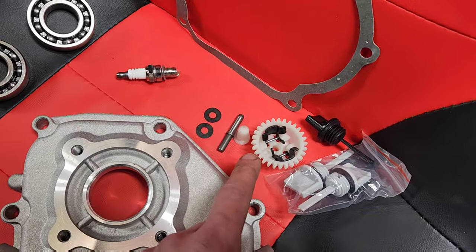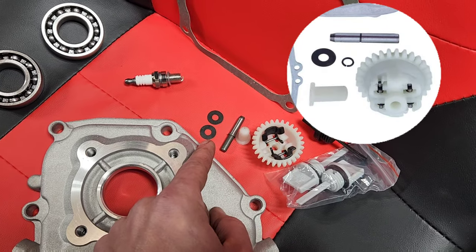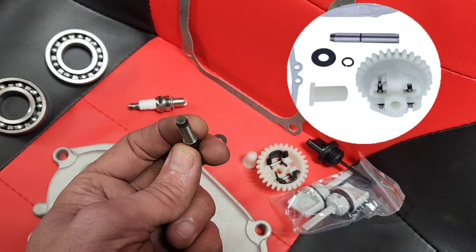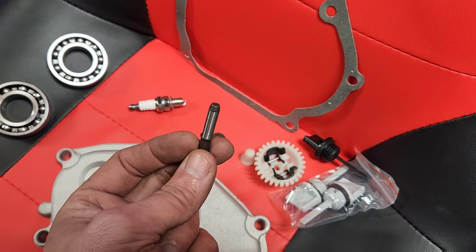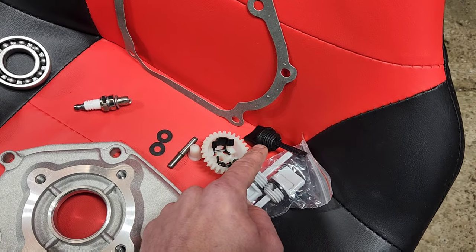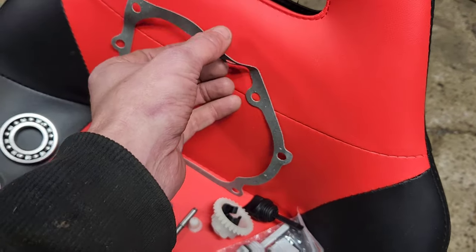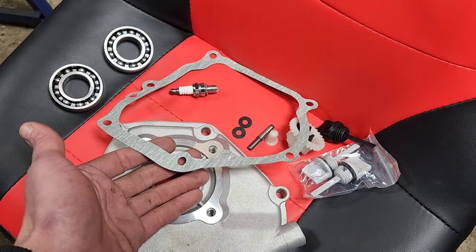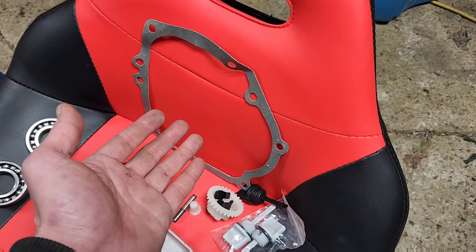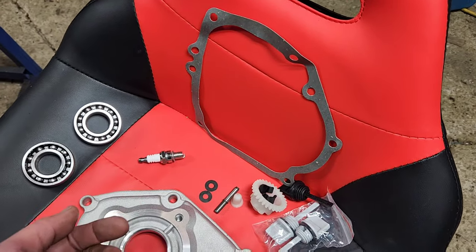It supposedly includes a governor kit, except it's missing the hog ring. But that really doesn't matter because there's no location to put the hog ring on the governor pin replacement anyway — and that is not in the sales flyer. This gasket is made out of the same kind of weird gasket material as the Kohler 7000s that love to blow up their valve covers and light themselves on fire by dripping everything on the exhaust.